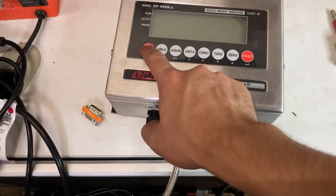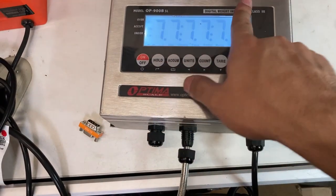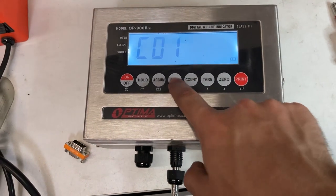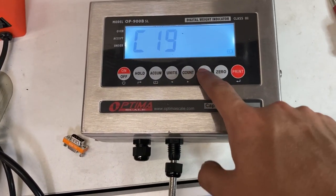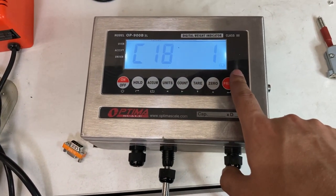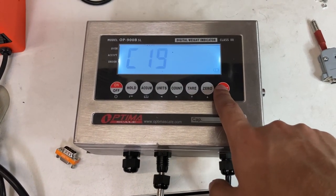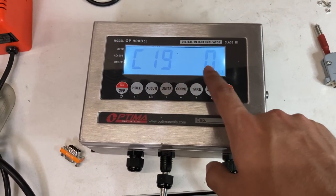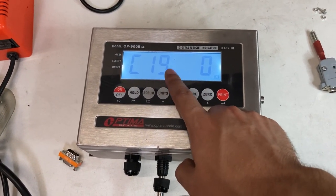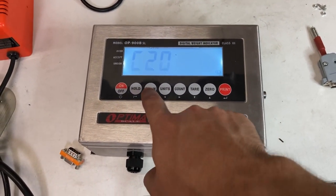Turn it on and it connects to the scoreboard. You need to set the C18 and C19 settings. Hold and press print, then move left and up to C18. For the 910 — 3-inch, 5-inch, or 7-inch — set C18 to 1 and C19 to 0. If you have the 910X, then C19 should be set to 3. For the normal 910 in 3-inch, 5-inch, or 7-inch, C19 is 0. Press ACUM to save and exit.